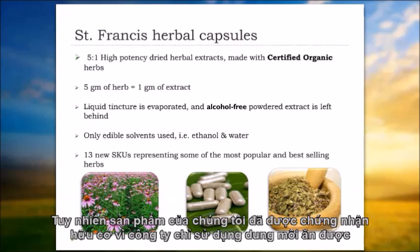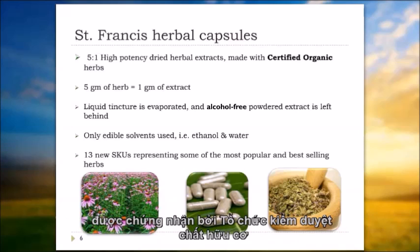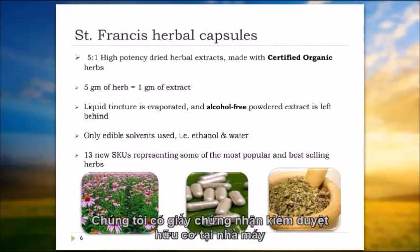We start with certified organic herbs and use an organic process. Organic process means there are no harsh chemicals used in cleaning the machinery, and everything has to be vetted by an organic certifying agency. Our plant is certified organic as well, so we use only particular types of cleaning agents. The way we do things has to be approved by these agencies, and there's only a certain allowable type of cleaning products permitted. It's quite stringent, and we do have that organic certification at our plant.